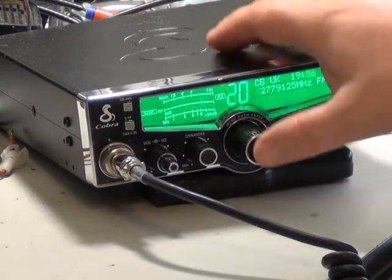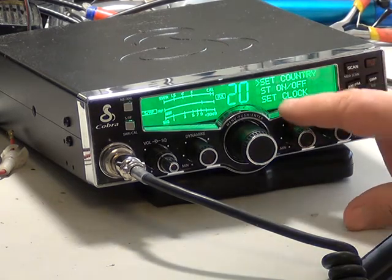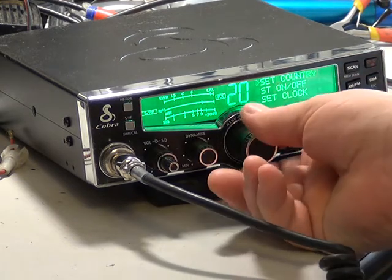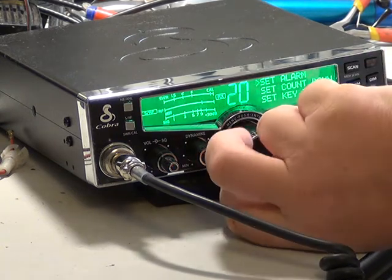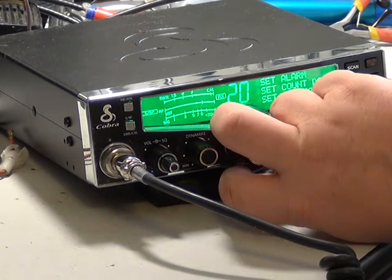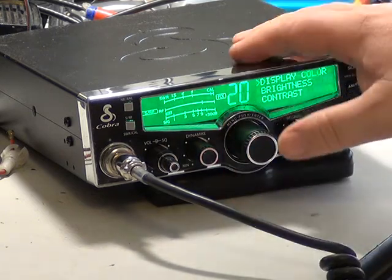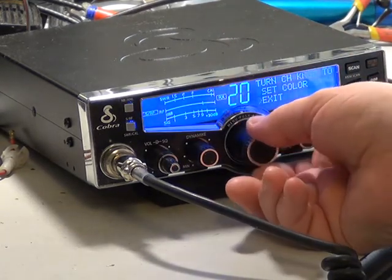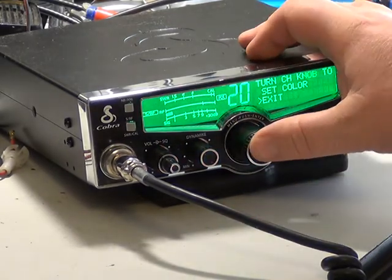If we go into the menu system by pressing the centre of the channel selector: we can set country, we can have the sound tracker on and off, we can set the clock, set the alarm — you could be woken up to liner copy in the morning — set countdown timer, set key tone so we could get rid of the annoying bleeps. Display colour: we can set the colour — the blue one, the amber one, the red one, and back to the green one.